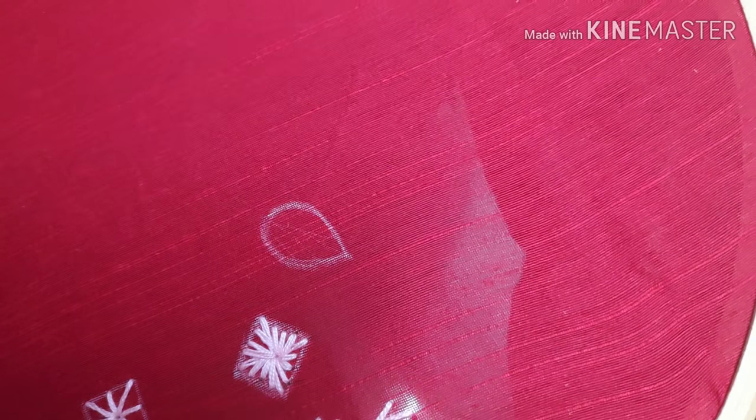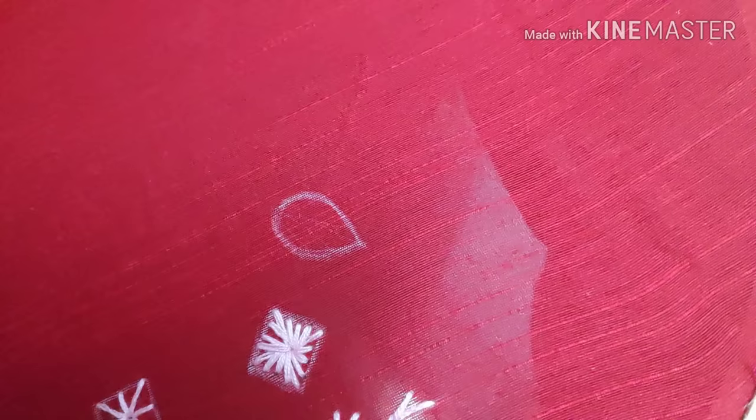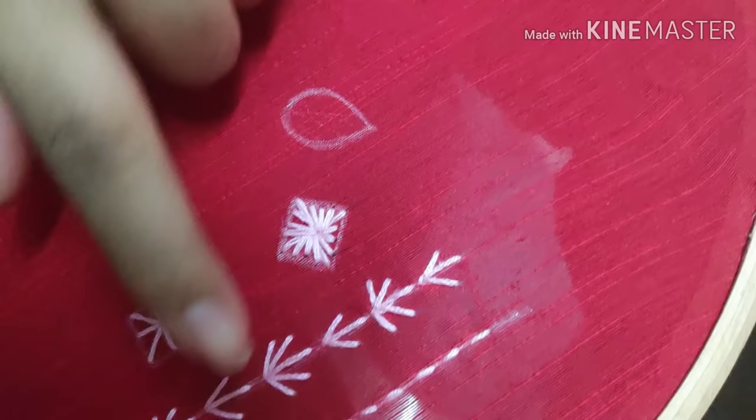Hello all, welcome back to my channel Sara Embroider Tutorial. In this video, we will see the second tutorial. In the first video, we already covered straight stitch, fern stitch, eyelet stitch, and diamond eyelet stitch.